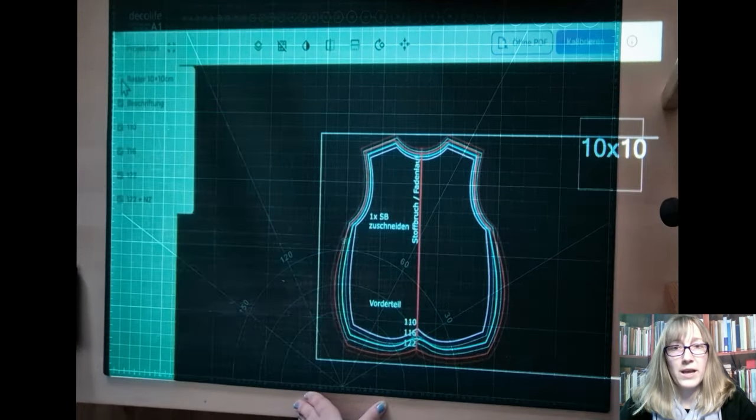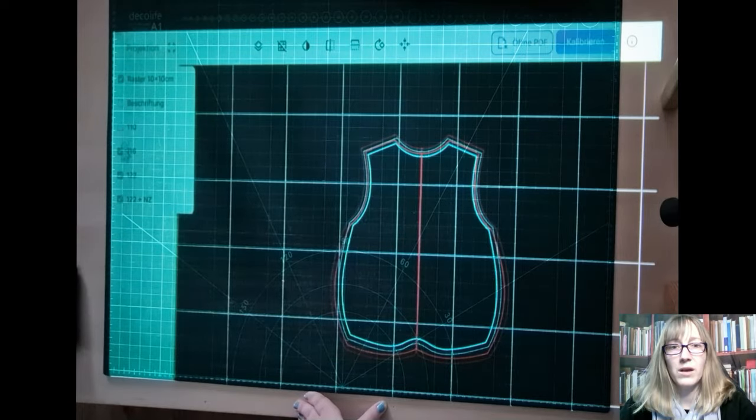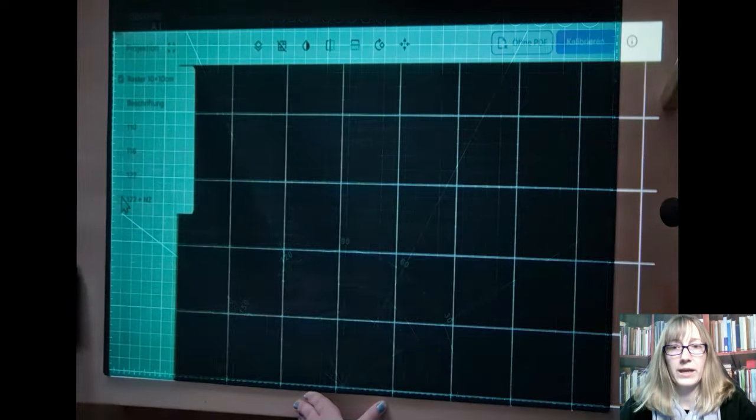The layer function has also been added. This allows you to hide individual layers. This makes calibrating really easy and a great relief, especially for those who can't leave the projector standing. I also think the flip function is great for everyone else. What's more, A0 files can now also be projected without an additional border, provided the text and lines are legible enough.